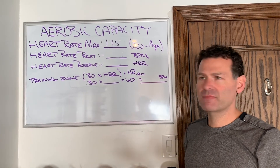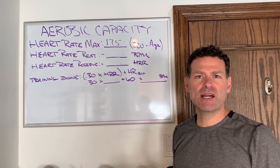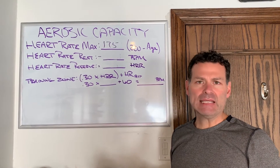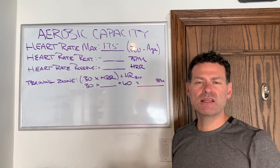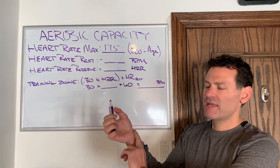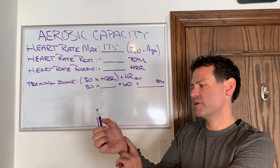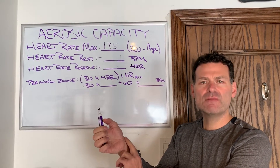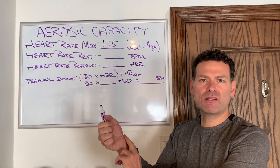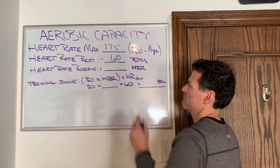Then I need to get my resting heart rate. The best way to do this is to calculate it before you get up out of bed, because your heart rate hasn't elevated, you haven't eaten, and you're fully relaxed. You can find your radial pulse, set a timer for one minute, start counting with your first beat at zero, and keep counting until the minute elapses. In my case, my resting heart rate is 60 beats per minute.